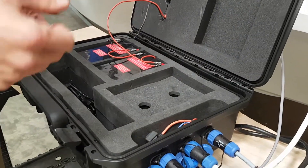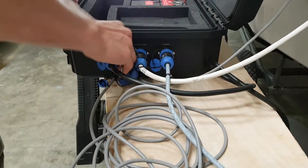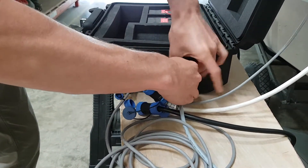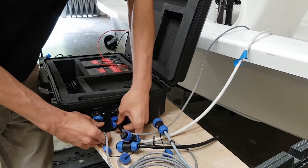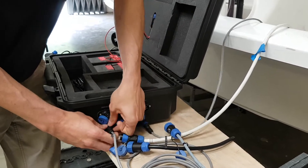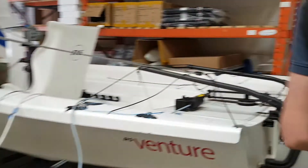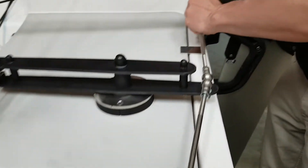We're going to put the box back into the hatch so you can see how it sits. First thing — make sure the power's off, then we can go through and take off these plugs. Then we'll bring it over the back hatch here. The ram arms are spring-loaded, so you just slide it down and pop it down.